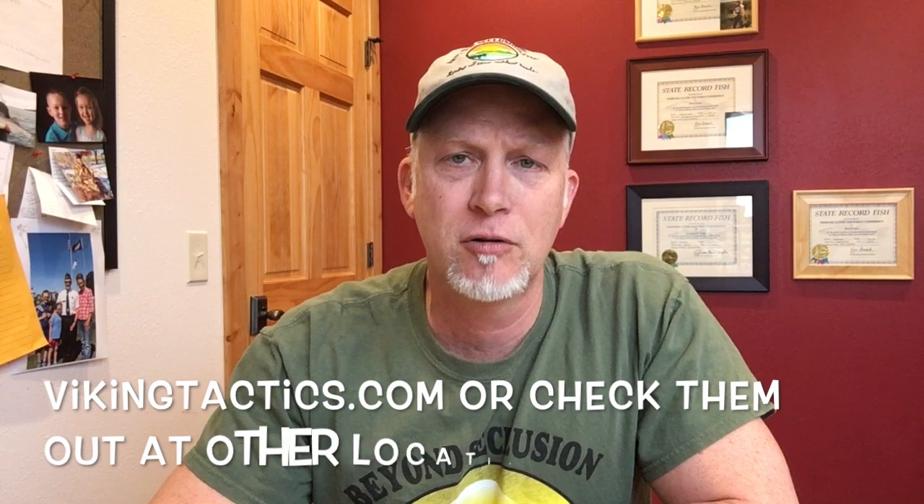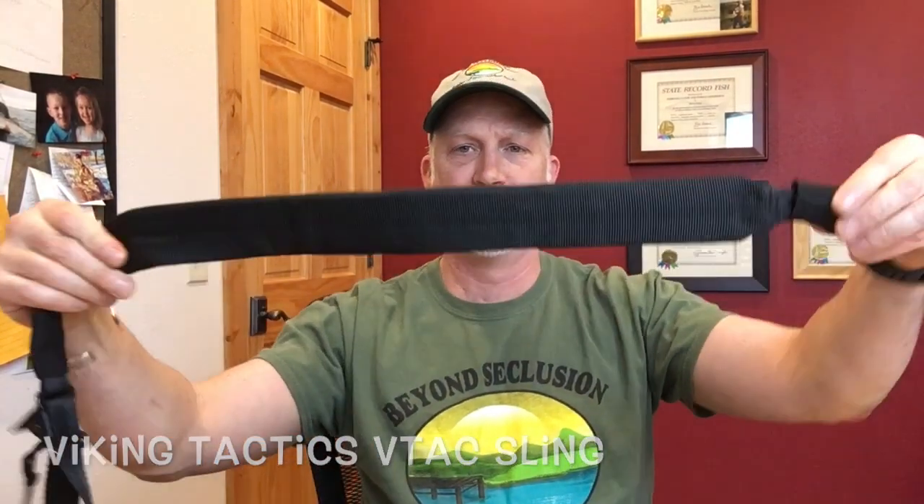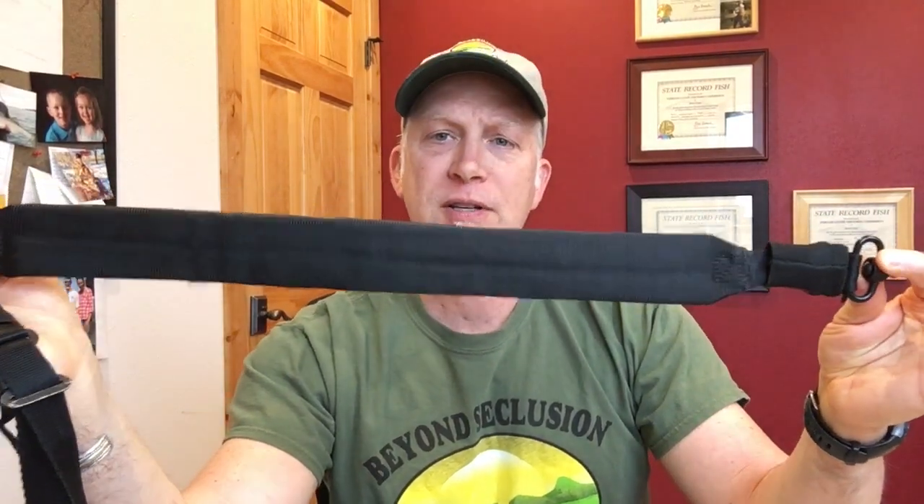Hey, welcome back to Beyond Seclusion. I want to talk to you real quick about a sling — the one sling that you need. If you have modern rifles, ARs or anything like that, that has the ability to take a quick detach, you can have one sling for multiple rifles. It's Viking Tactics. This is the sling. I have two of these, and I can use this one sling on about 15 different rifles.